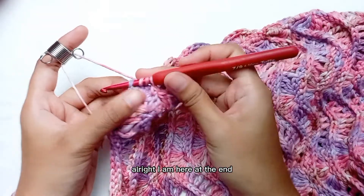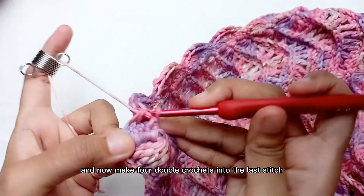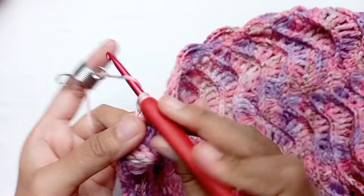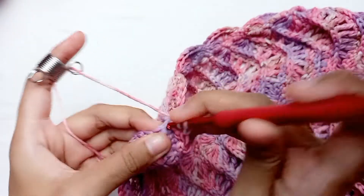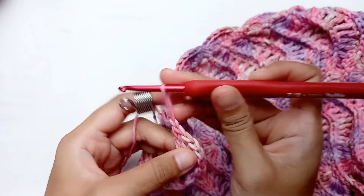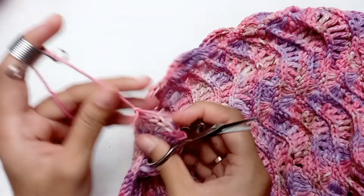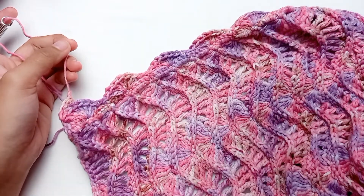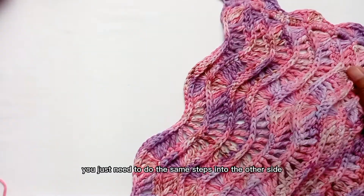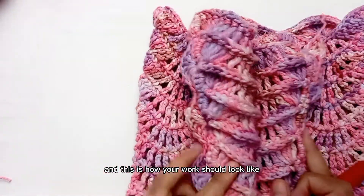I am here at the end. Now make 4 double crochets into the last stitch. Fasten off and cut the yarn, and we are finished with our border. You just need to do the same steps on the other side and this is how your work should look like.